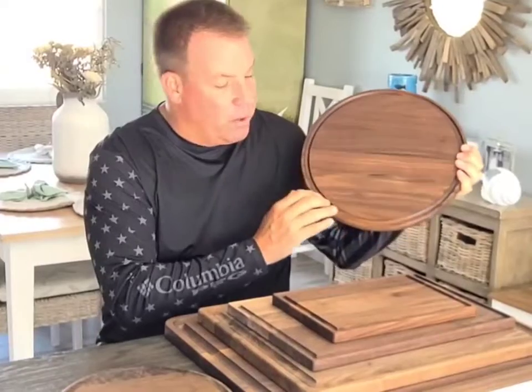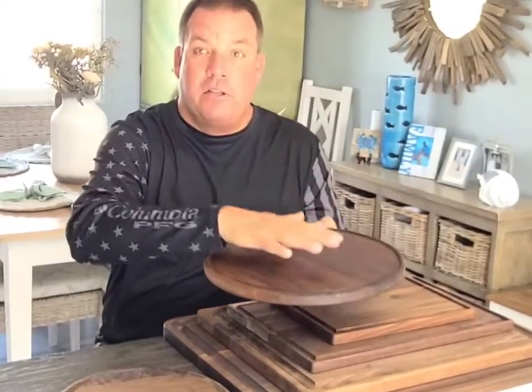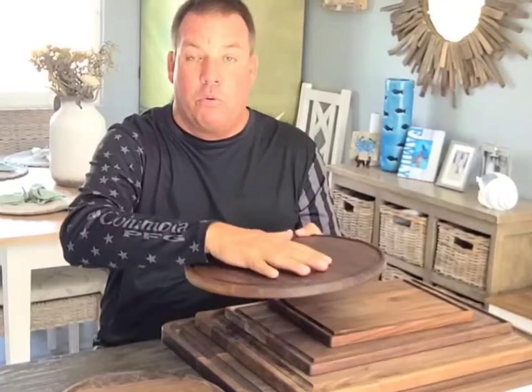This is beautifully done. We have the blood groove around, so if you're putting meats or things that are going to bleed, it won't go on your countertop.